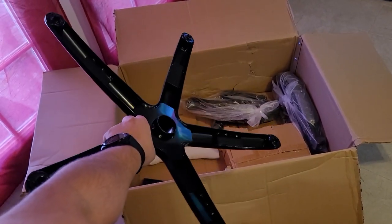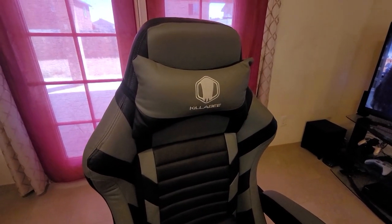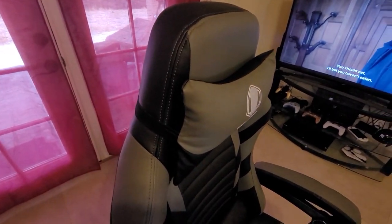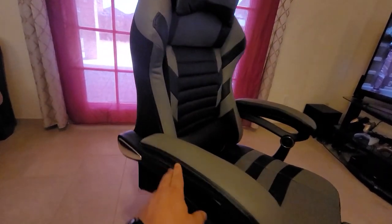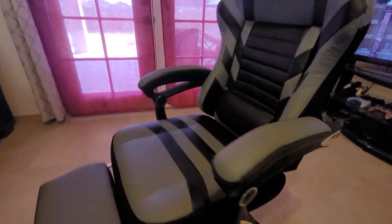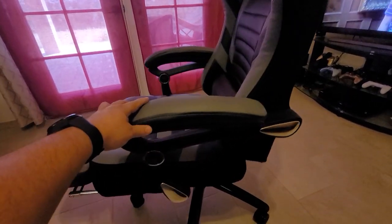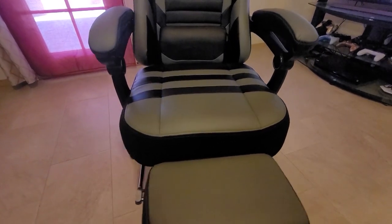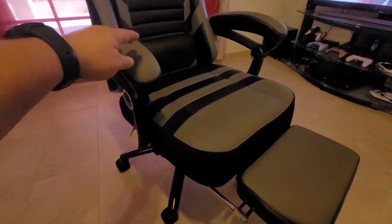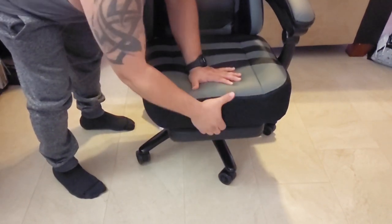This chair is supposed to support up to 400 pounds. The recommended height is five foot eight inches, and I'm only five foot five inches. So in a way, I was almost regretting getting this chair because for me it just felt too big. And it kind of sucks because the chair is actually well made and it's very, very comfortable, but I'm five-five and I found it a little bit too big for me.